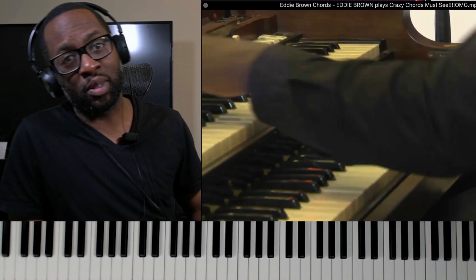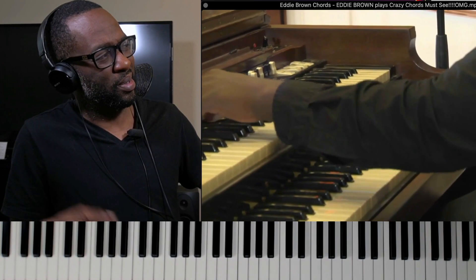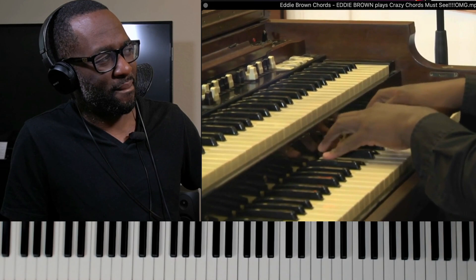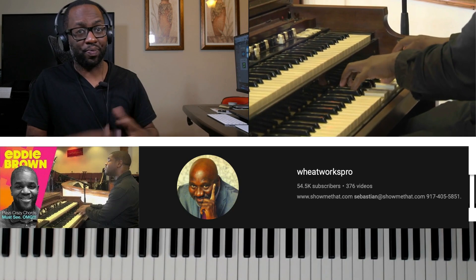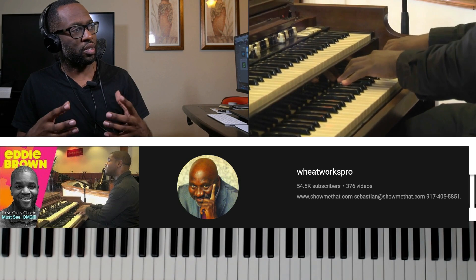I don't know about you, but I love good melodies. Eddie Brown. Because y'all know good chords come from good melodies. Today we're going to show you that. Thank you, Sebastian. Y'all check out his channel, Wheatworks. It's because of Sebastian that we have all these cool videos that we've been studying, bringing the gospel musicians to the world for us to study. So please check out his channel.